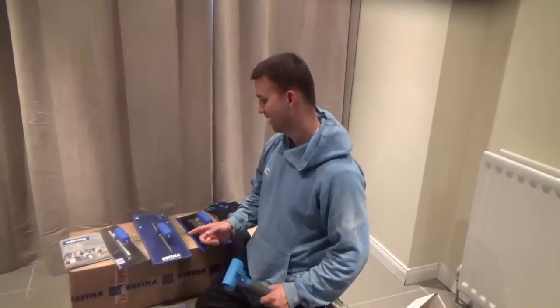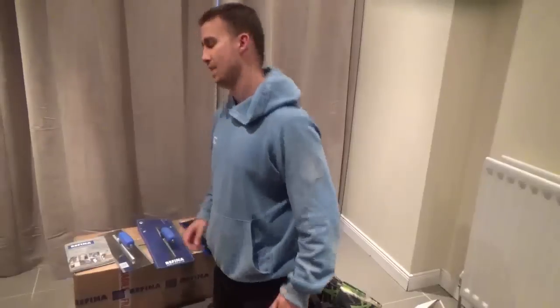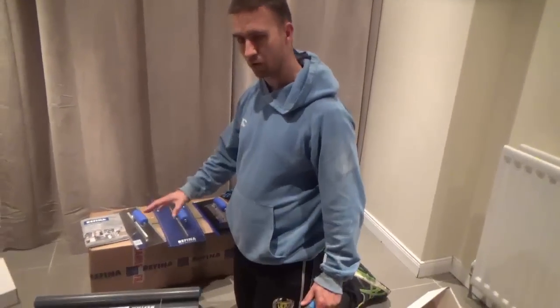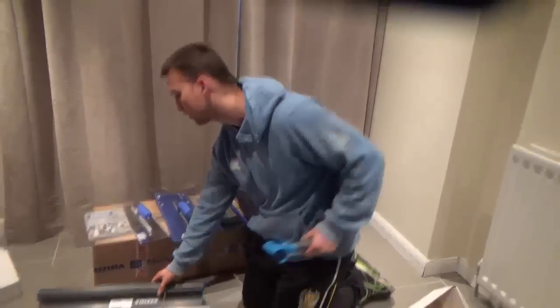I was doing an unboxing here, but the camera ran out of space halfway through. So I'll just run around — I was unboxing refining tools here and I'll run over them all. Bit of tool talk for you.